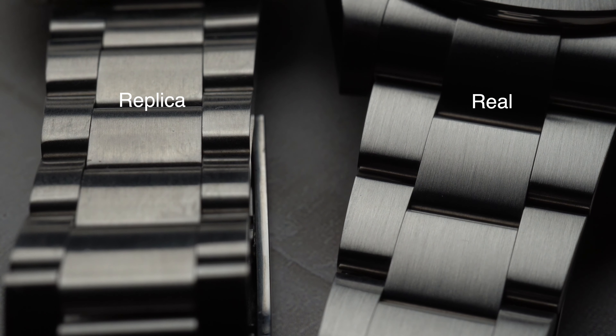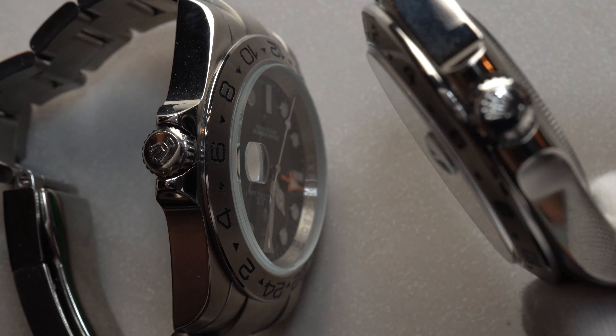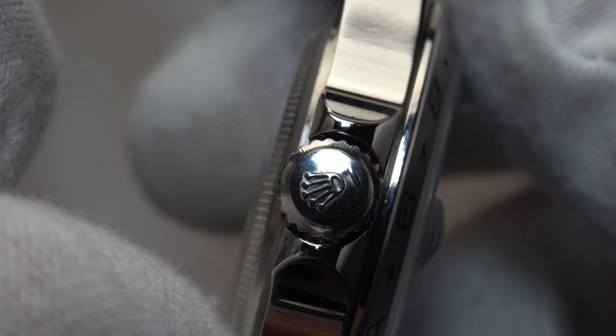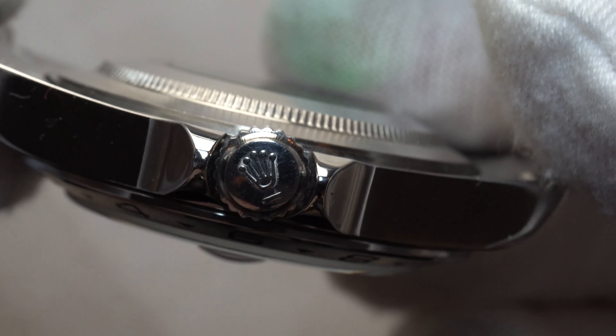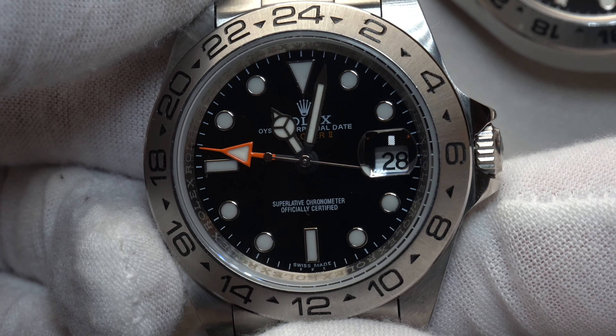The fourth point is the crown. The real Rolex has the crown logo stamped on the crown and it occupies all the space, however the fake one is way smaller. There's a green sticker on the case back, which I haven't taken off just so I don't accidentally put the fake one in the safe — that would be a nightmare.